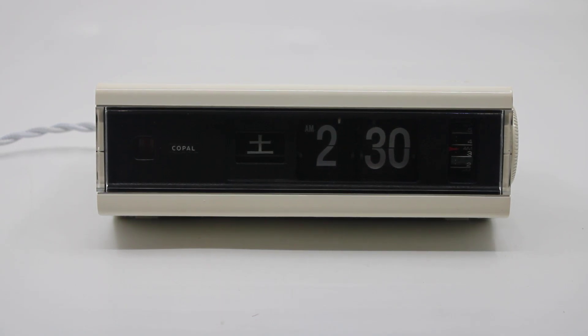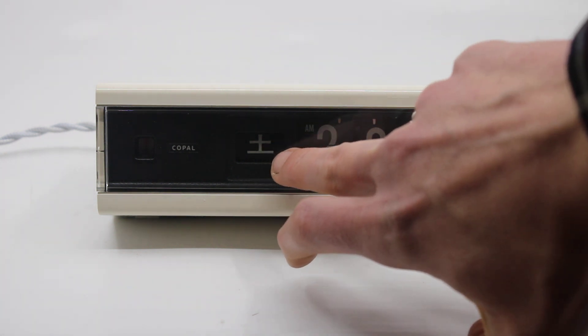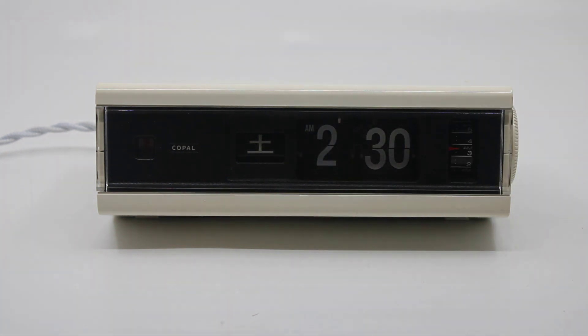This is a short descriptive video about a Copal flip alarm clock, the model 229. This clock has a day function — not a day-date function — so it shows the day of the week. Looking at the display of the clock where it shows the day of the week, it's kind of a giveaway: this clock comes from Japan, so it shows the days of the week in Japanese.